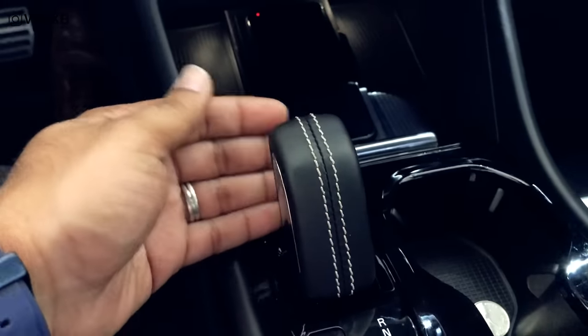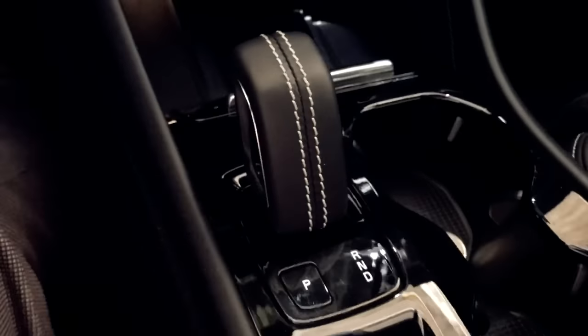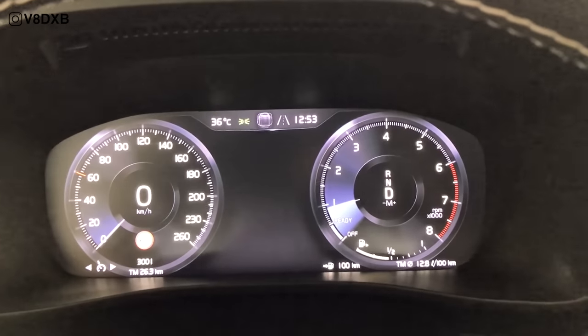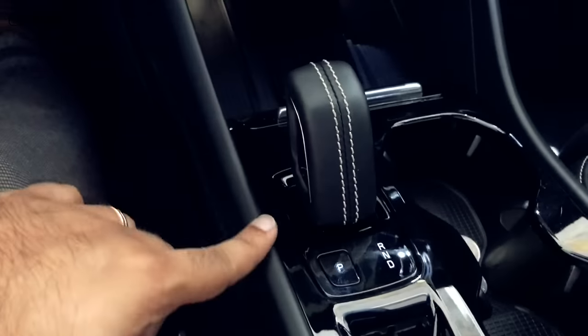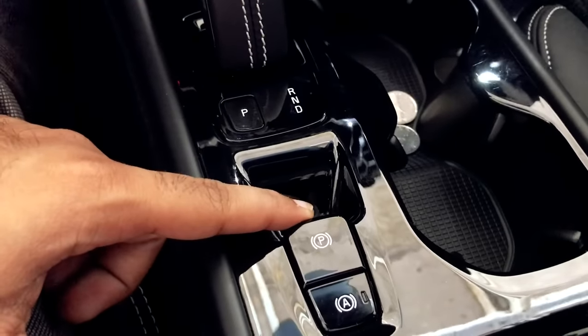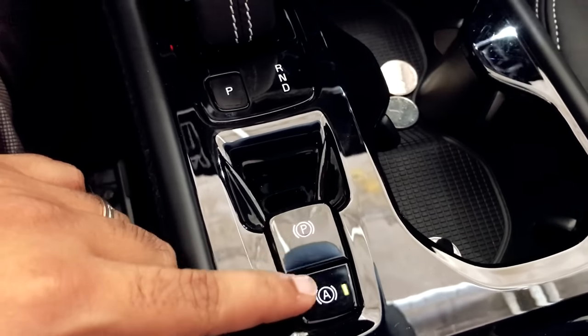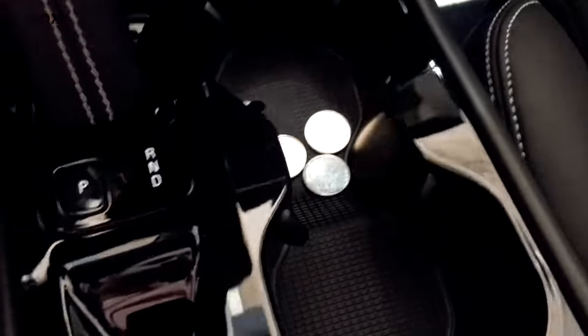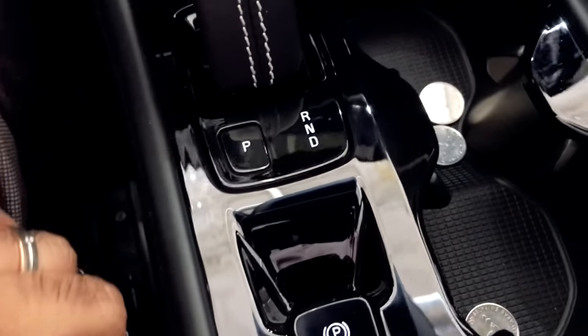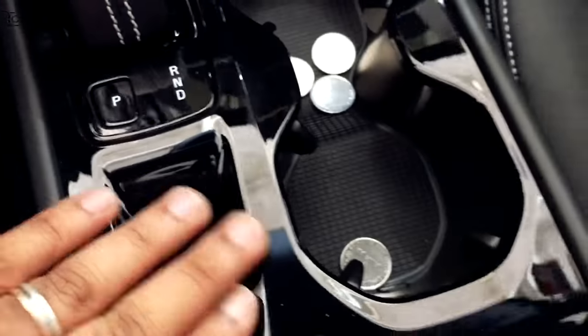This is the gear knob — it's a very short gear knob, but once you get used to it, it's really good. There are no buttons on it. To get it to drive, put your foot on the brake and move it back. Double-tap it forward for neutral, and press the button to put it in park. You've also got your electronic parking brake and auto brake hold. There are two big cup holders, and I really like this piano black finish — it's held up well against fingerprints.